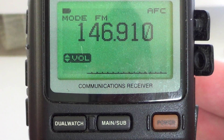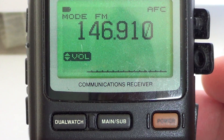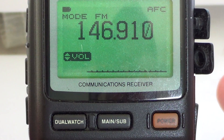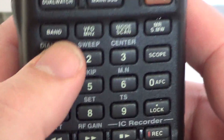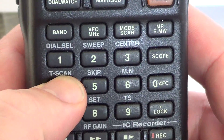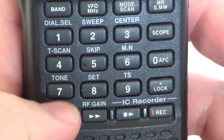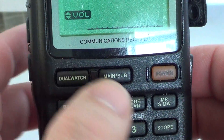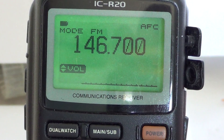To enter a frequency, suppose you want to listen to a ham radio repeater in the two meter band. I'll input one I know: 146.700. You simply press 1-4-6, then dot 7-0-0, and you hear the little beep confirming the input is accepted, and you see on the display 146.700.